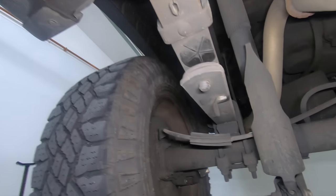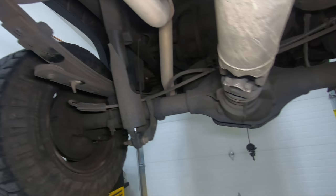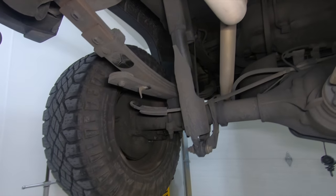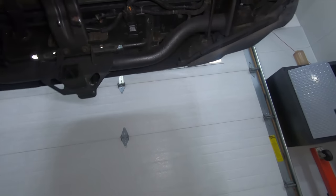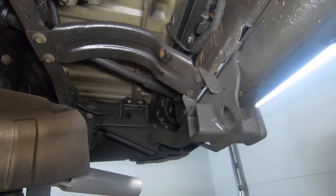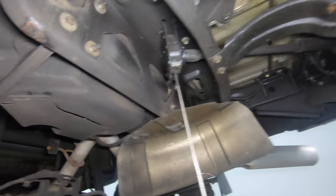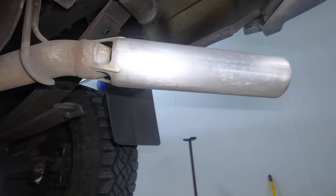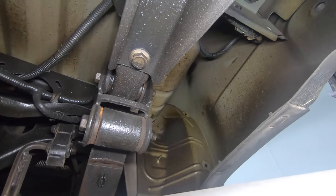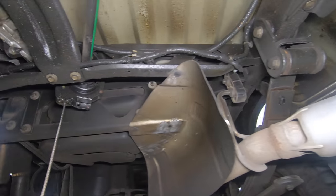Moving toward the back, this is where we get into the Fluid Film versus Wool Wax testing. I don't see a drastic difference between those two. Moving further back, there's a little bit of rust where the spare tire has been rubbing on the crossmember, and another spot the same way — realistically there probably isn't a whole lot you can do about that except spray it with more Fluid Film, Wool Wax, Surface Shield, or whatever product you choose.